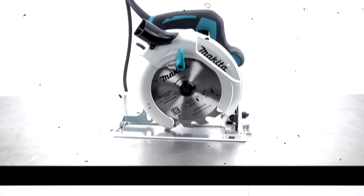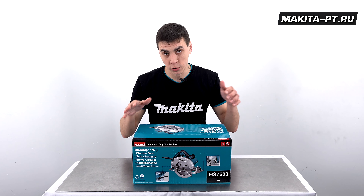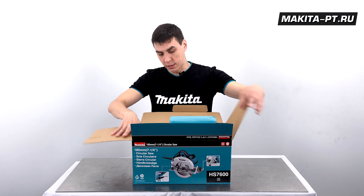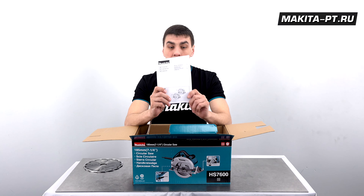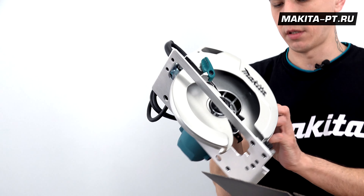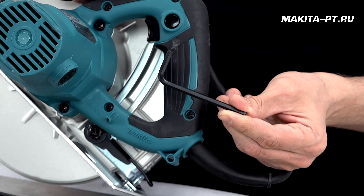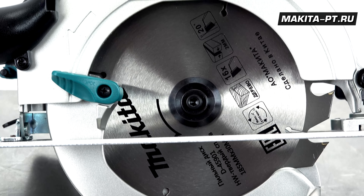Всем привет, друзья! Вы вновь смотрите канал Makita PT, и сегодня у нас в обзоре циркулярка со 185-мм диском Makita HS7600. В комплект поставки входит диск 185, документация, патрубок системы пылеудаления, параллельный упор металлический и ключ шестигранный для установки диска.